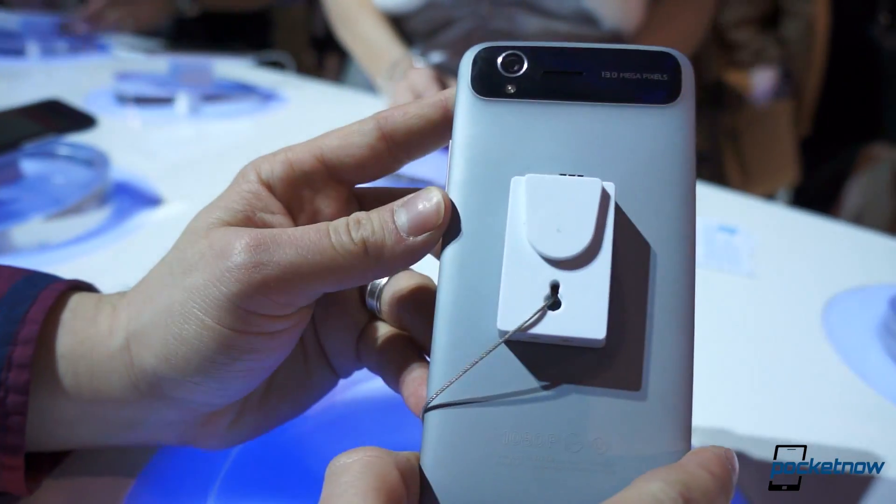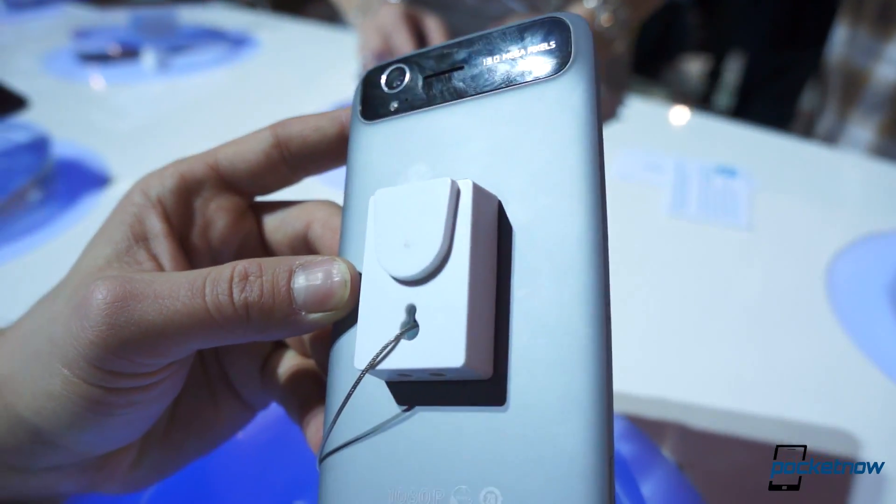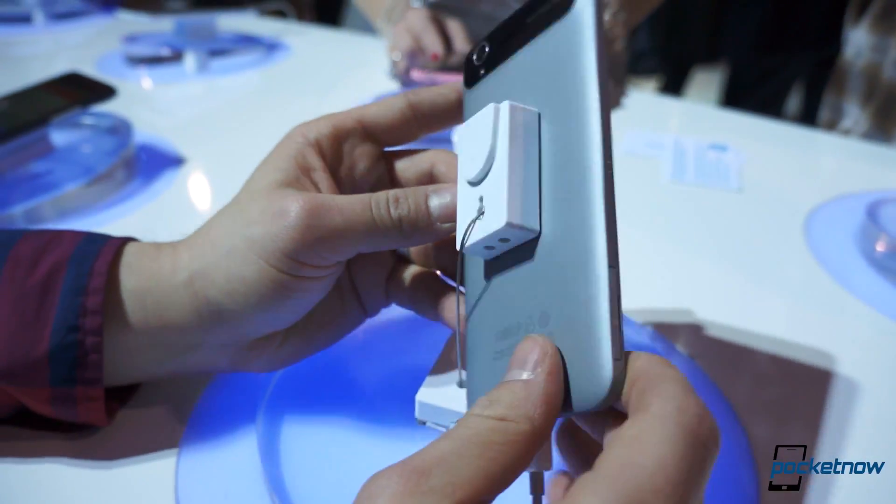We've got a 16-megapixel camera on the back, kind of soft-touch plastic — not that soft-touch, kind of like a firmer soft-touch. Maybe it's just plastic.